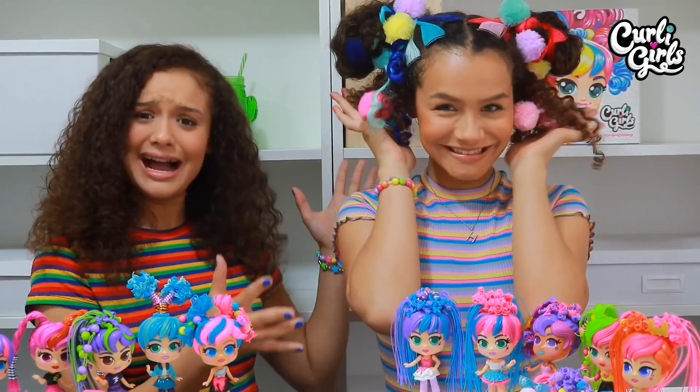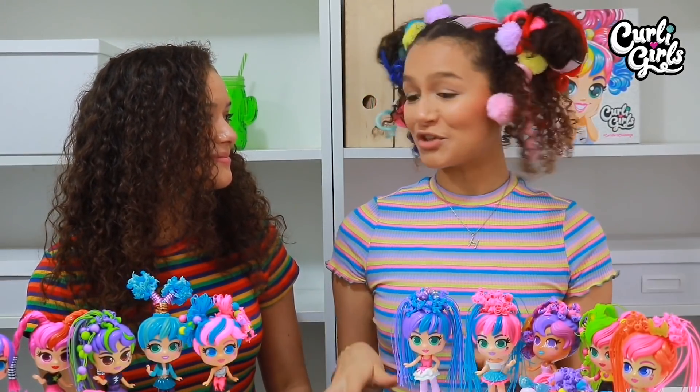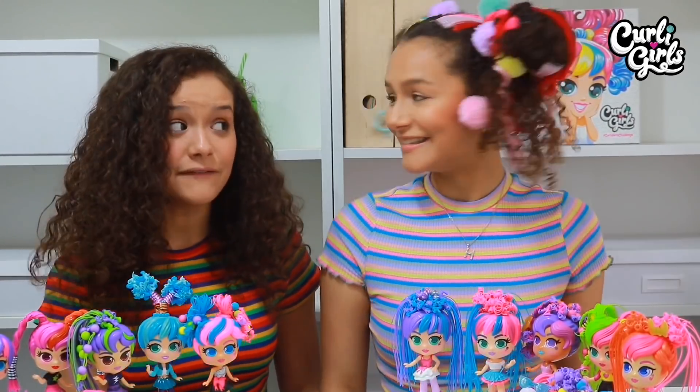Tada! What do you think? I think I did a pretty good job. Oh my goodness, I look just like a Curly Girls! It is definitely crazy. Okay guys, the challenge is on.